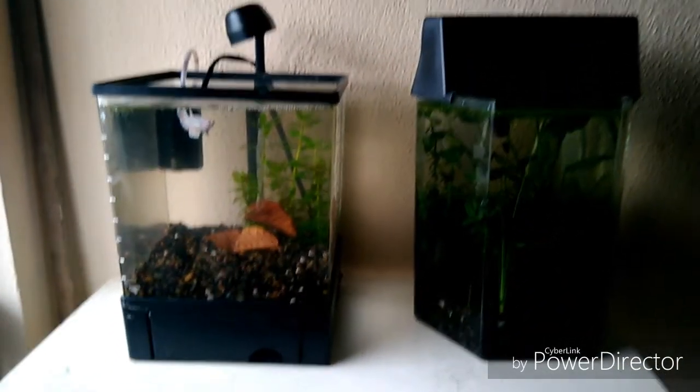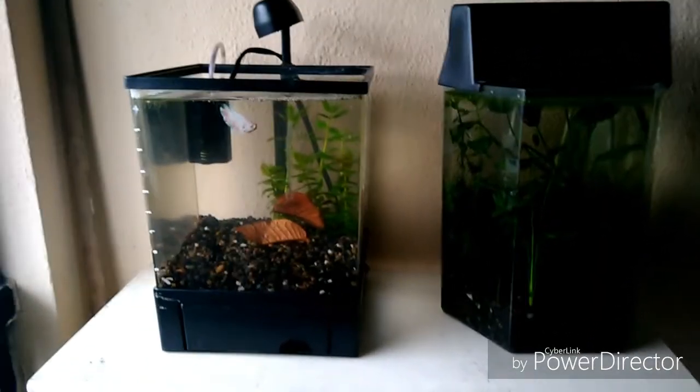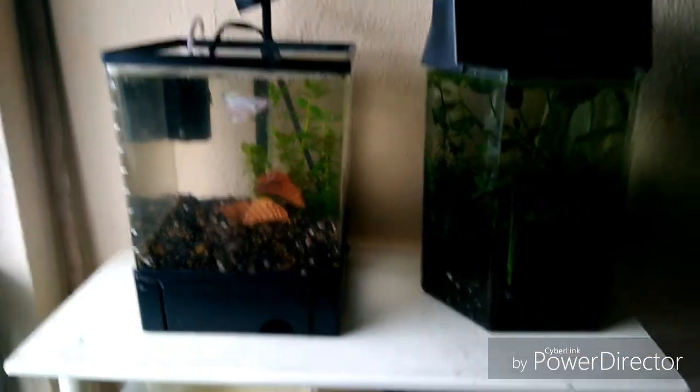El video de hoy es sobre el uso correcto del agua de grifo, o el agua de la llave, como lo conocemos aquí en México, en nuestros acuarios: cómo deberá utilizarse y cómo deberá manejarse la misma.